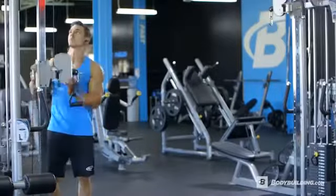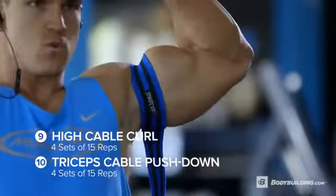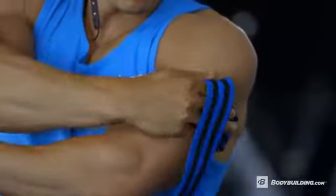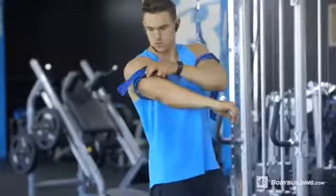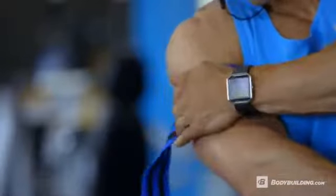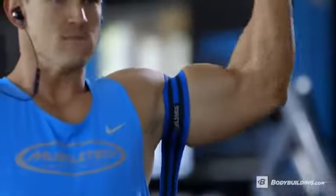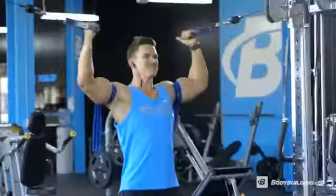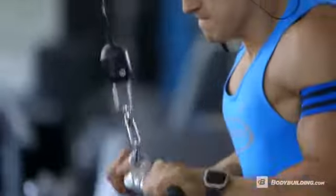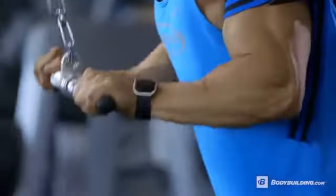Moving on to the fifth superset — this one is different. We're going to be incorporating blood flow restriction. We're doing high cable curls with tricep extensions, four sets of 15 reps on both exercises. For blood flow restriction, there are bands made just for this purpose, but any bands will work. Get the band as high up as you can, with tightness around a 6 or 7 out of 10. You can't use your normal weight — literally drop it in half. Use something you'd normally do for around 30 reps, and really go for the pump.